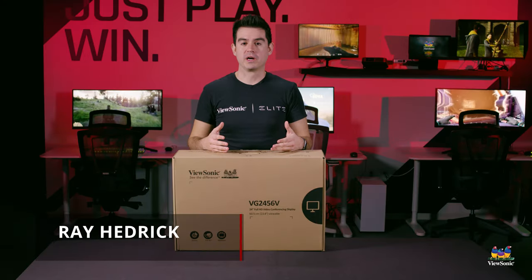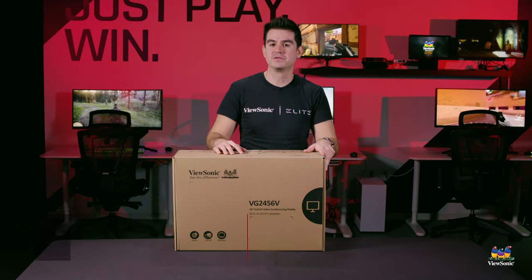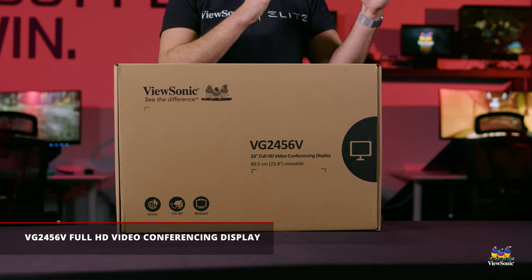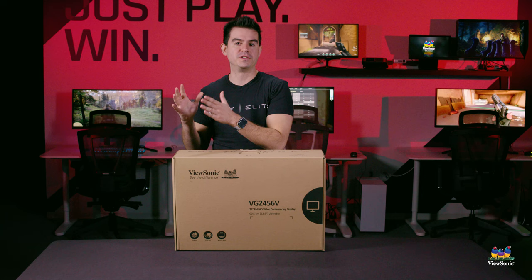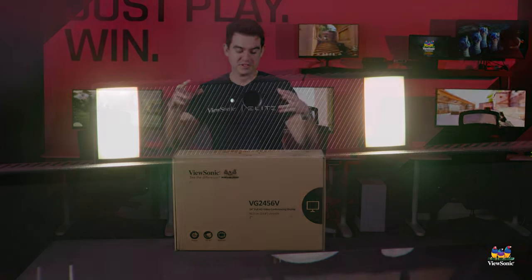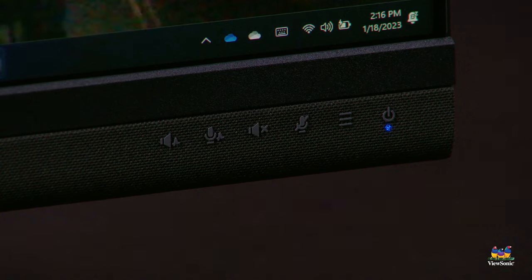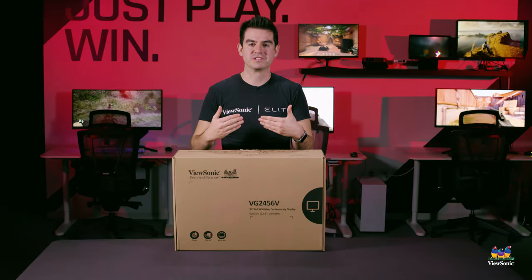Welcome to a ViewSonic unboxing. My name is Ray and today I have for you the VG2456V, which combines the best of our VG class business monitor features with the best video conferencing features we have on monitors — including a built-in camera and a microphone and speaker array for very clear communication when doing video conferencing applications.